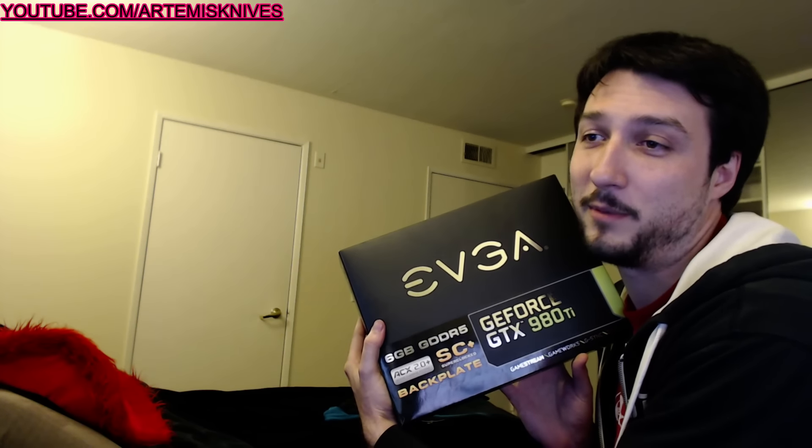This is the GeForce GTX 980 Ti Super Clock Edition with a backplate. Some ACX 2x, whatever. And this was a gift from a good friend of mine — basically surprised the shit out of me. In my other video opening a box I was like, what the hell's going on? Where did I get a package from?